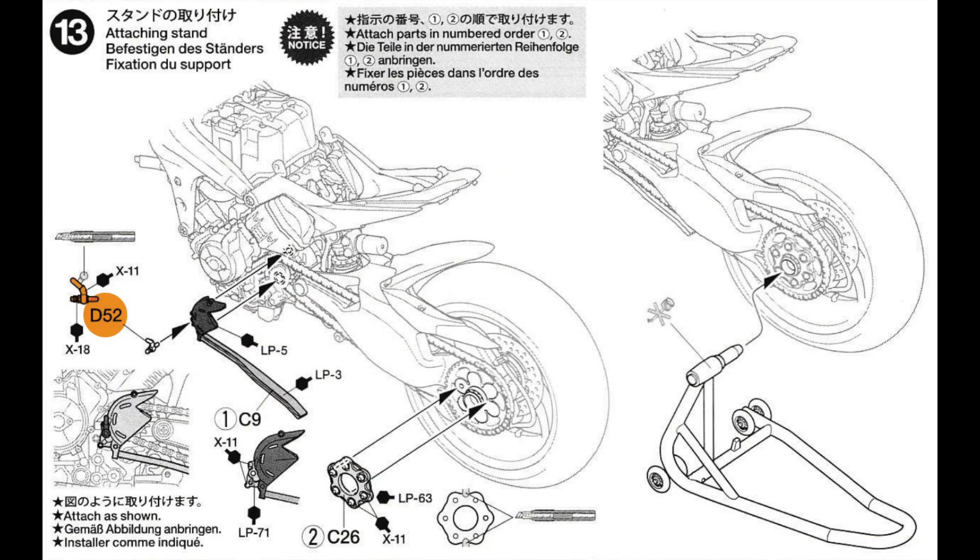The parts we need for this step are D-52, C-9, and C-26.